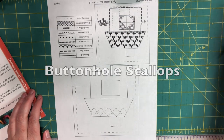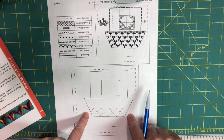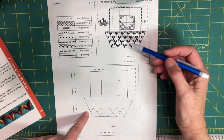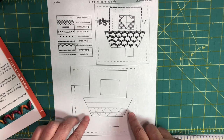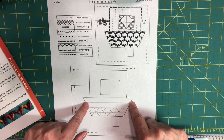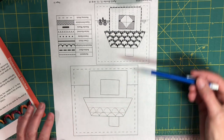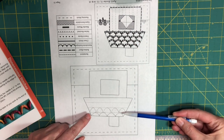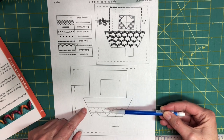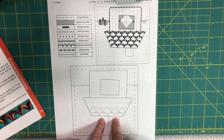Today I want to explain how to do the buttonhole scallops, most particularly on Sue Spargo's Homegrown quilt block number 14. There are buttonhole scallops in the roof. Before you get started, mark some lines with a chalk pencil on your roof fabric or wool. She has four different levels of scallops, so you want four evenly spaced lines. Working upside down is easier, as you'll see in a minute.